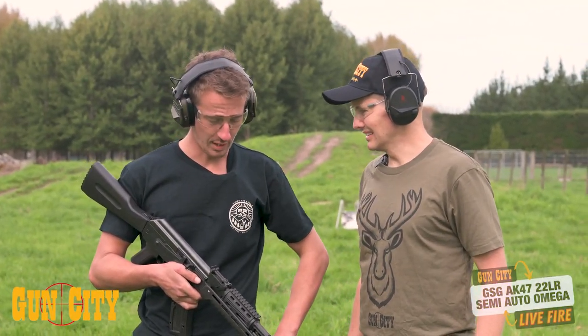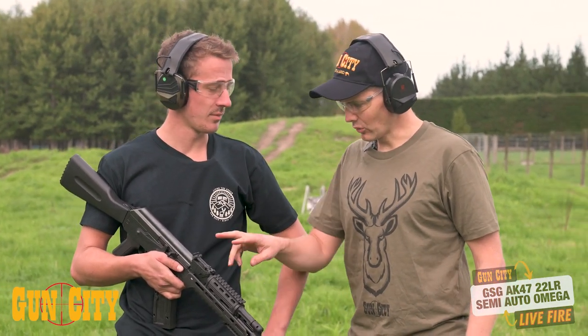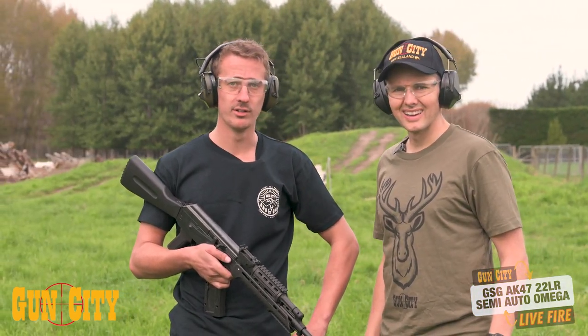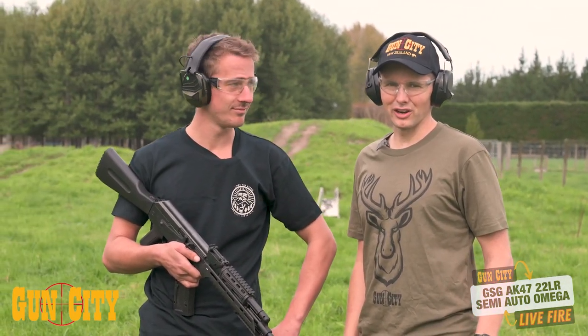So how does it shoot, Sean? It shoots awesome — nice and accurate. Trigger pressure feels great. In terms of sights, we didn't even need to do any adjustment — pretty much straight out of the box. Shall we have a bit of a competition? Two, two, two, four — you're right here.